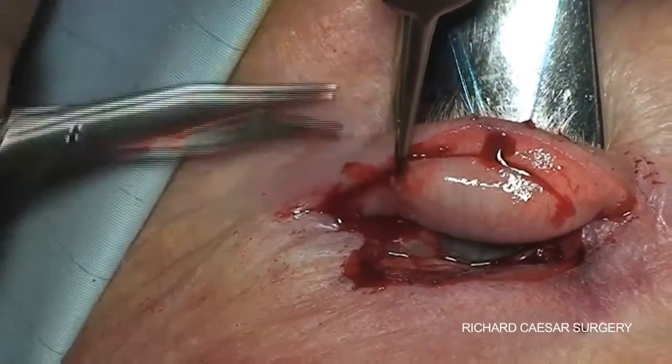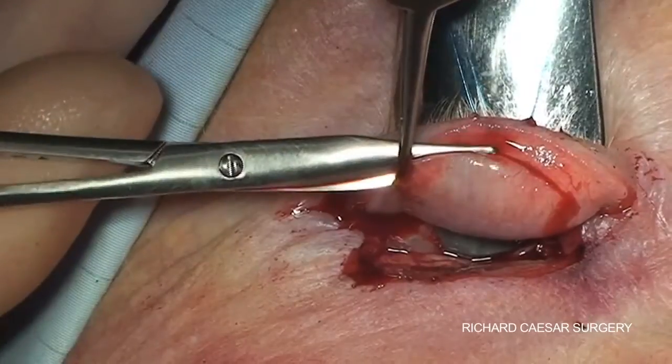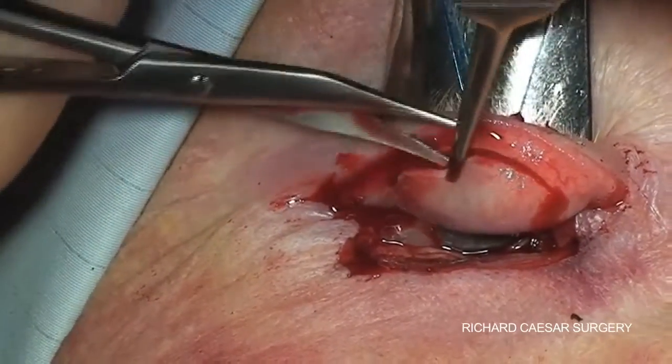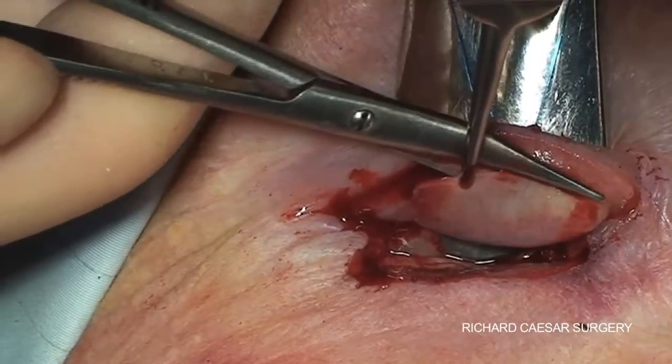In one or two cuts you can completely open up the first stage of the Hughes flap, with a minimum of trauma to any of the underlying tissues.